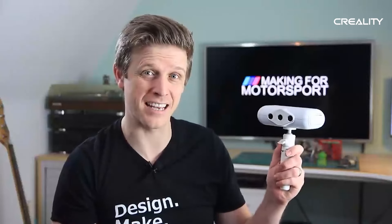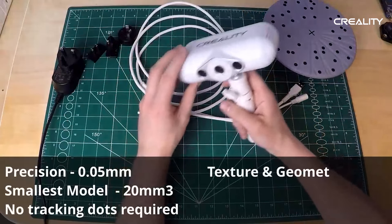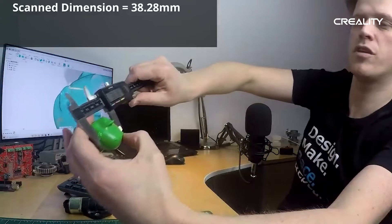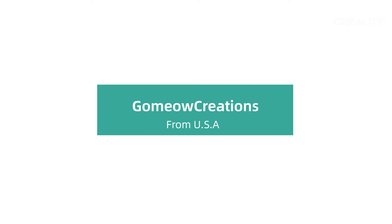This is the CR Scan Lizard from Creality, their brand new 3D scanner where you can scan items that have got a heavy texture. This is the Creality CR Scan Lizard — it is a handheld scanner.